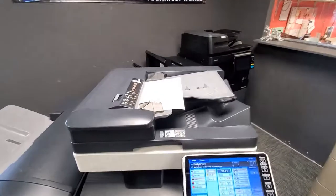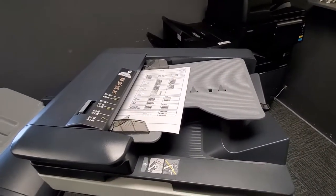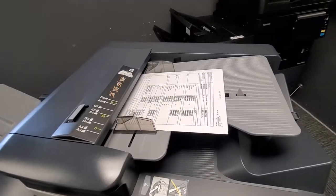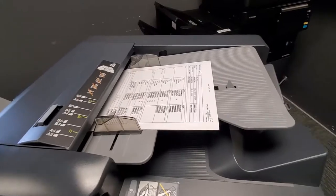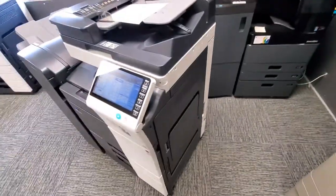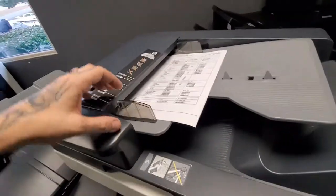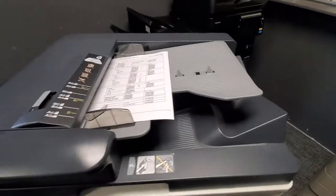Here is the top part of your copier — this is your document feeder. You're going to want to load your paper going up and down; this is the best functionality. You can also run it the other way — this is called letter-R. Always keep your guides snug to the edges of the paper. If they aren't snug it'll give you an error asking for a different size and may look for the manual feed tray. You can load as many documents as you like up to the indicator shown here.